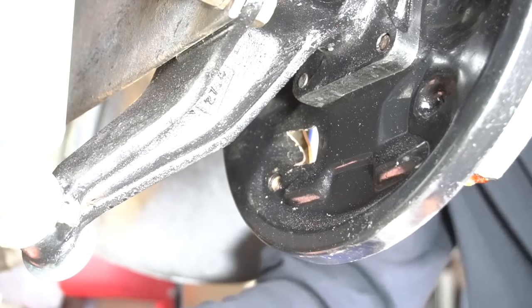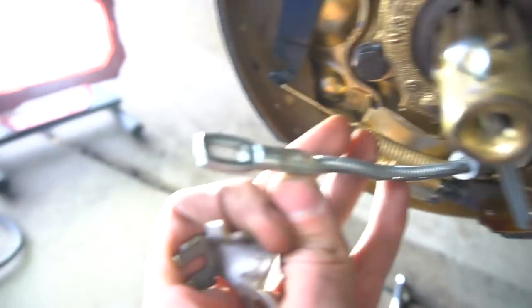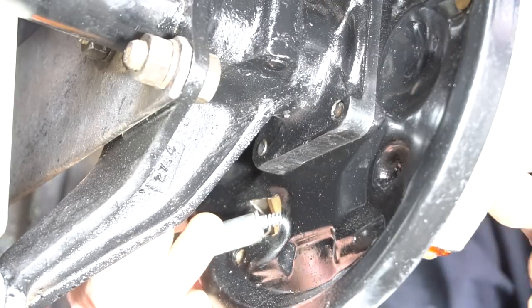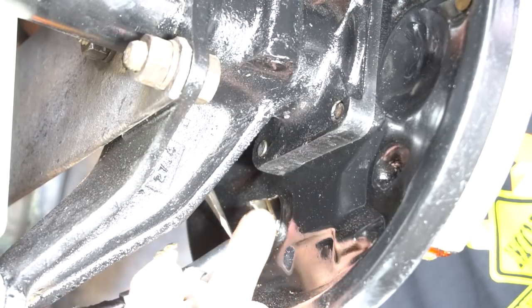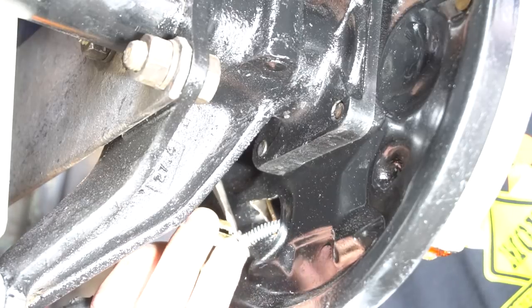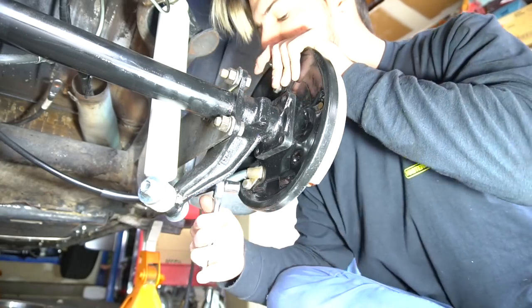The e-brake is always a pain in the ass — it's way back there. I'll try to show you guys the best I can. First, slide it in, then come over here and hook this to here. A flathead screwdriver is easiest but needle-nose pliers also work. You have to pry the spring and washer away from your cable. Make sure the nut is facing down, then spread it open and put it on. It's been 30 minutes on just this step.